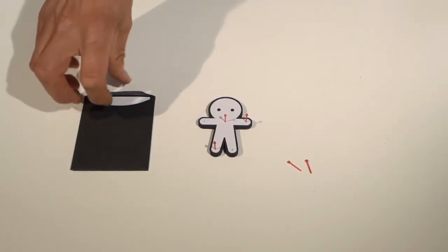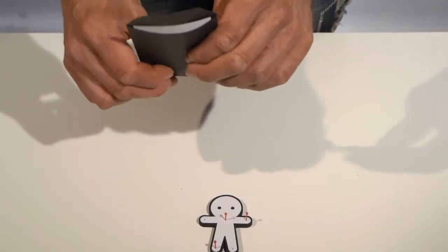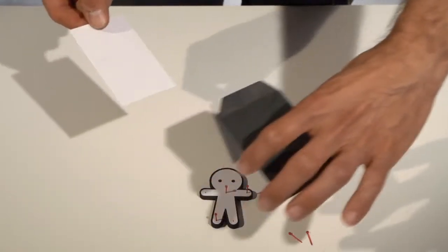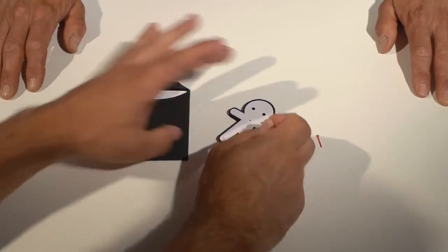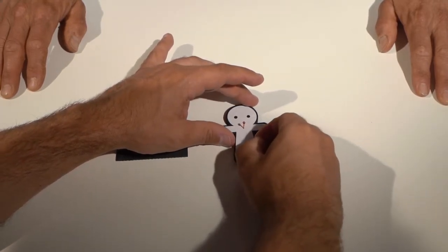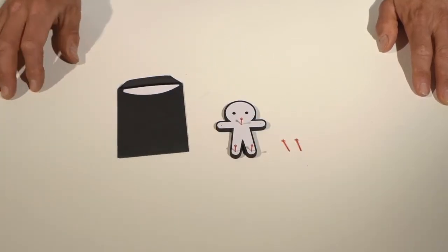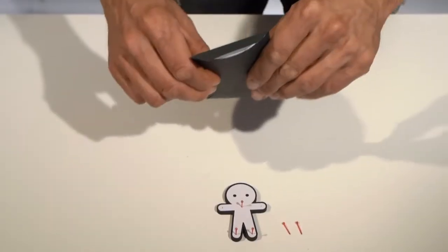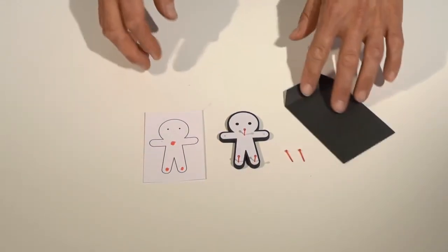Okay, so three pins in these positions. Let's take a look at my prediction inside the envelope. Look carefully because I predicted exactly where you would put the pins. And here are the spots that I predicted. It's crazy!